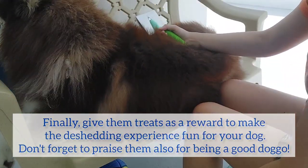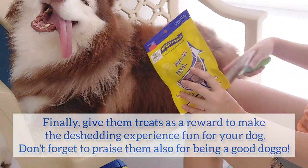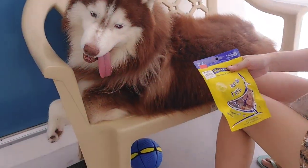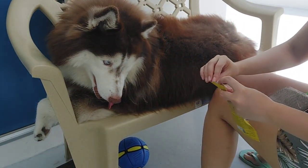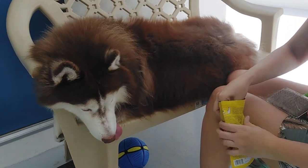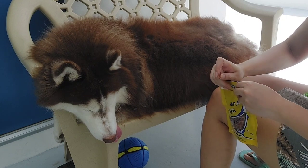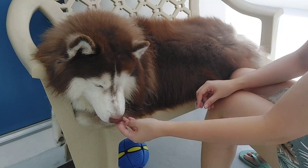Once in a while, give them treats occasionally. That's why I have my treats here. Give them treats occasionally so that they enjoy the grooming experience - because it really is stressful for them when they're being groomed. Good boy.